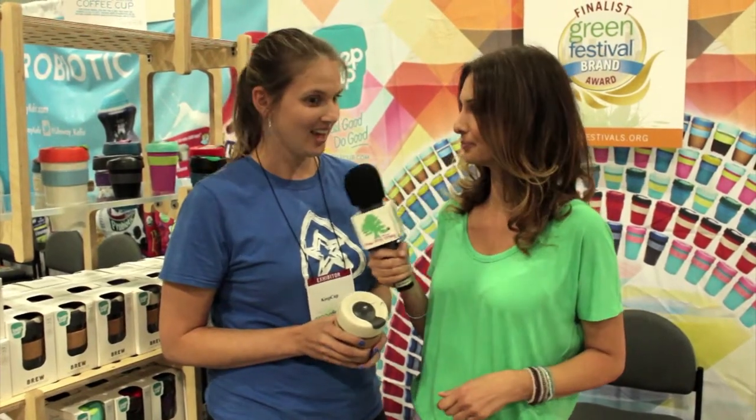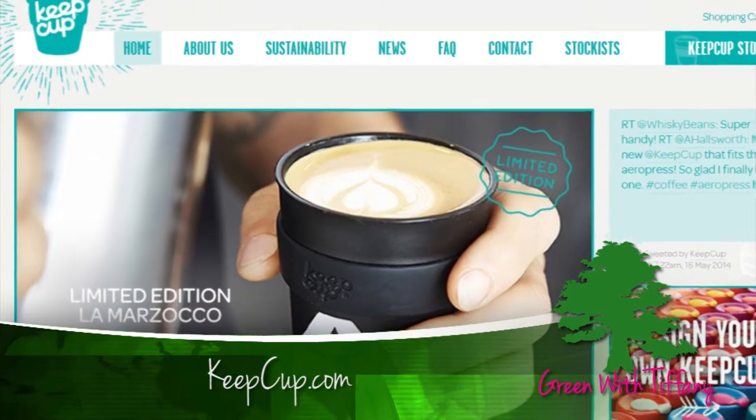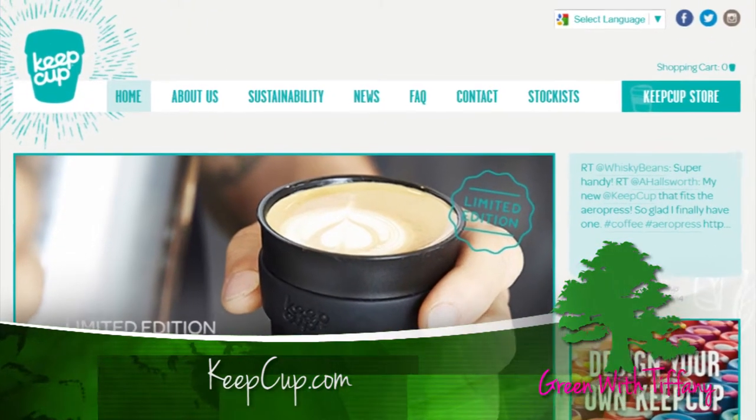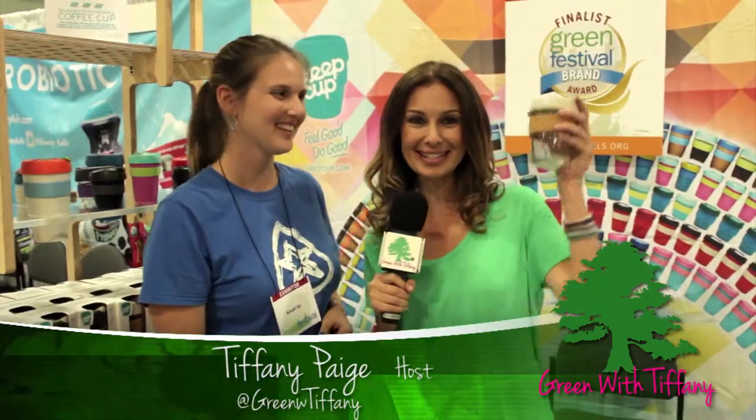Where can we find you? Right now we're definitely peppering the market and hopefully your favorite cafe all across the US. We started here locally in LA — Oklahoma City, you know, you found the KeepCup there. Just ask your favorite coffee shop to reach out to us and start the reusing revolution there. KeepCup — this is a good one. I'm a big coffee drinker so this is awesome, thank you. We'll see you next time on Green with Tiffany.